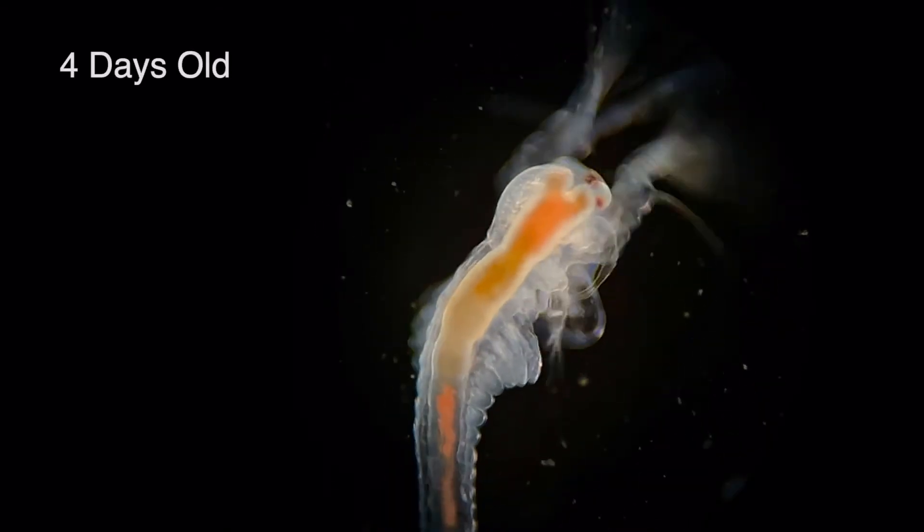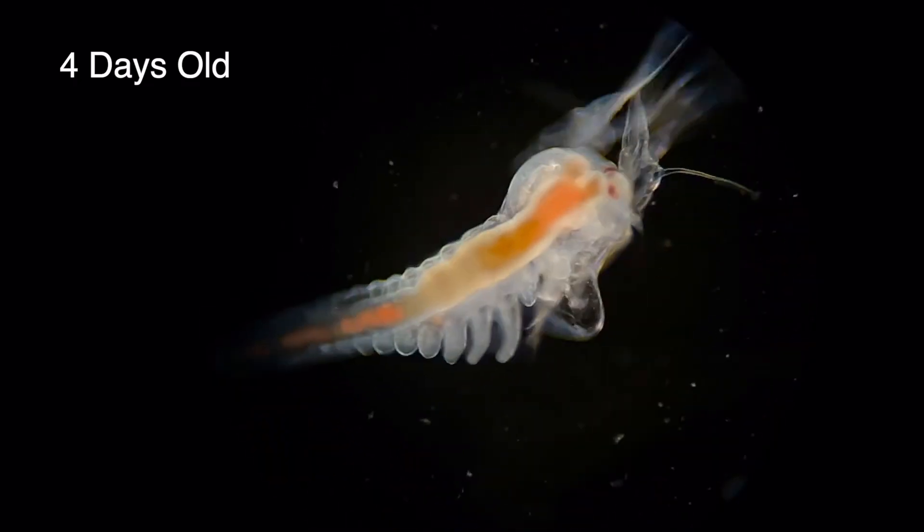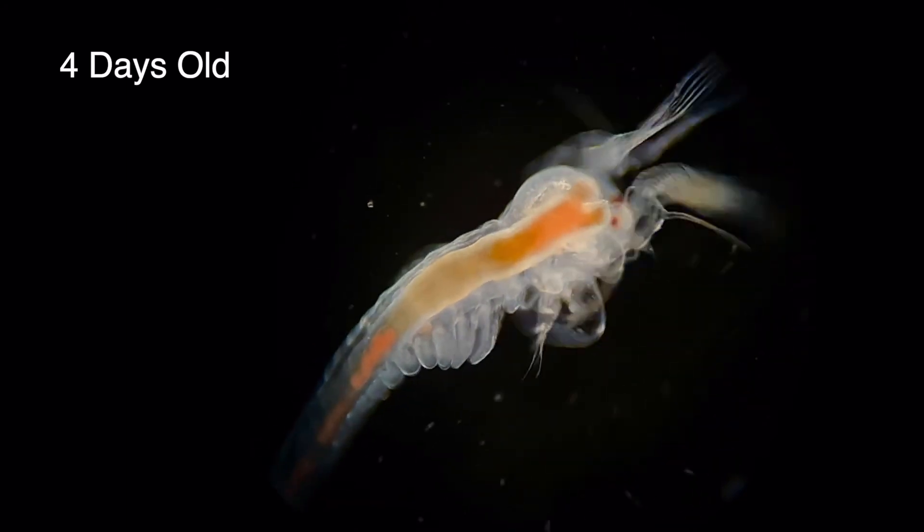At this next phase the body's got considerably larger and longer. Have a look closely at those ridges that have begun forming along its thorax — that's the beginning of their leg development, which are called thoracopods.